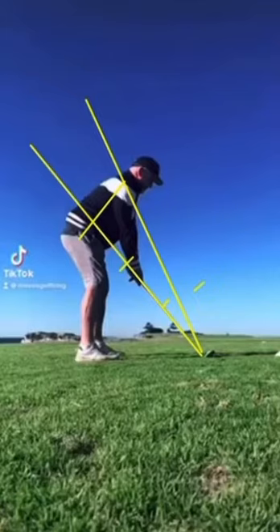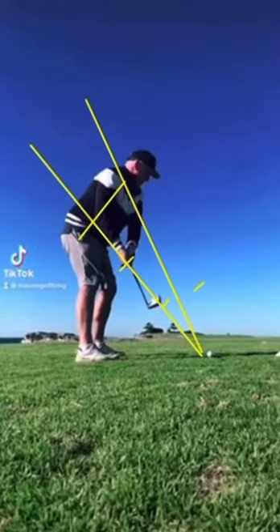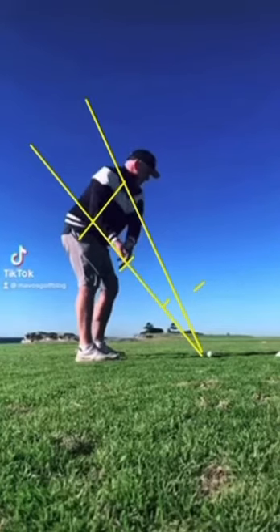I know that hole by the way — I think it might be the fourth at the coast. Anyway, the takeaway — see the takeaway? Setup's real good. See how that's right parallel with your spine and right in line with your hands on the way back? That's just perfect right there.